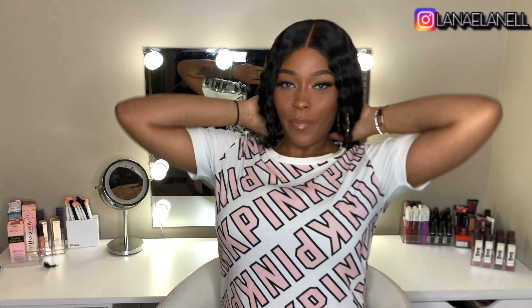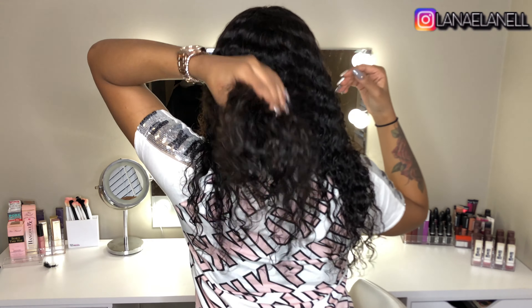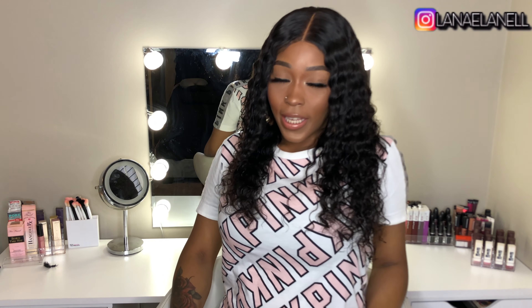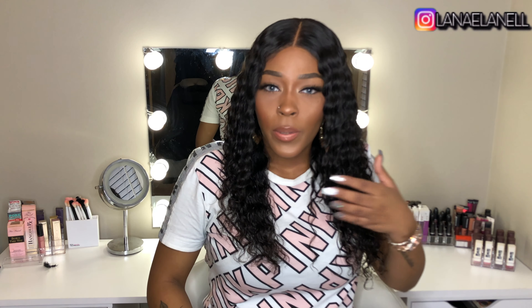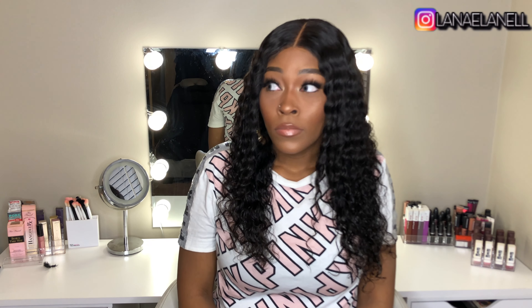Now I'm gonna turn around and let y'all see how it looks in the back. I'm 5'7 and you can see it comes to about the middle of my back with just 22 inches. So if you're my height and want this look, 22 inches would be good for you. If you want a longer look, I'd suggest going for 24 or 26 inches. Keep in mind I did trim this hair, so it was longer than this when I first got it.